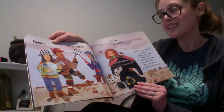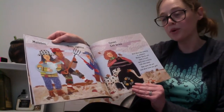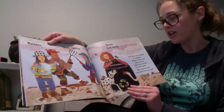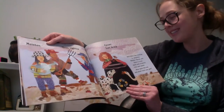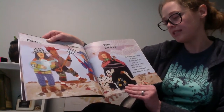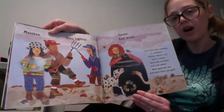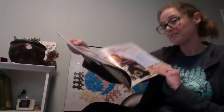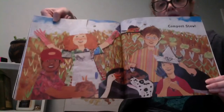Moisten, toss lightly, cover, let brew. And when the cooking is complete, Mother Earth will have a treat. Dark and crumbly, rich and sweet. Now open the pot and what have you got? Compost stew.